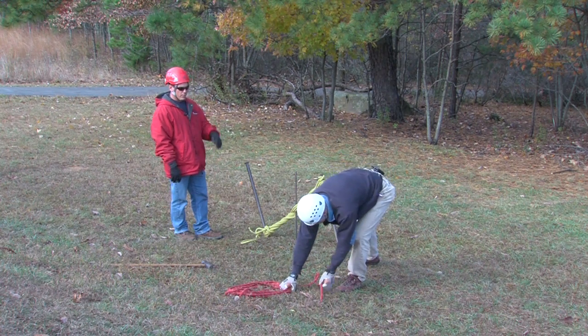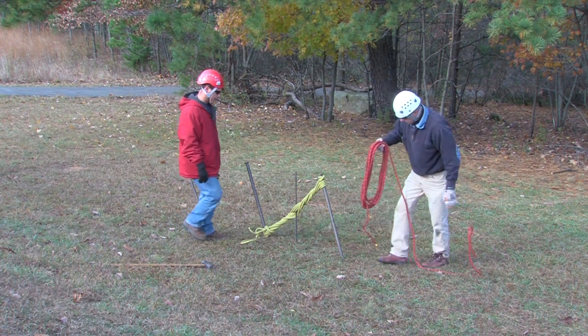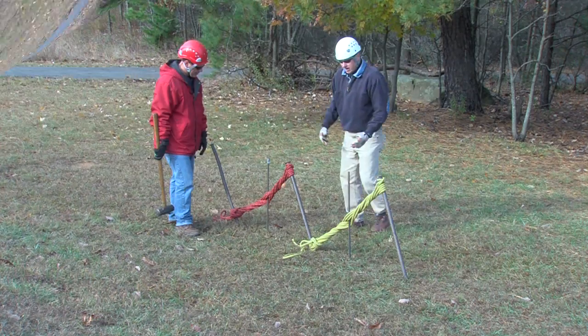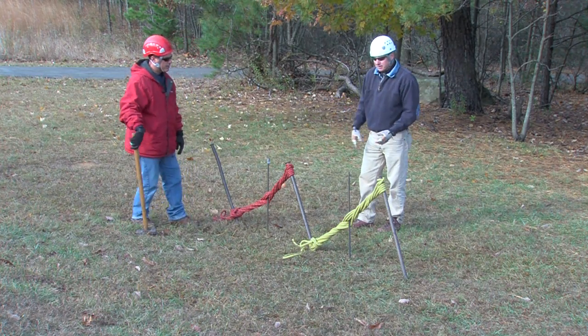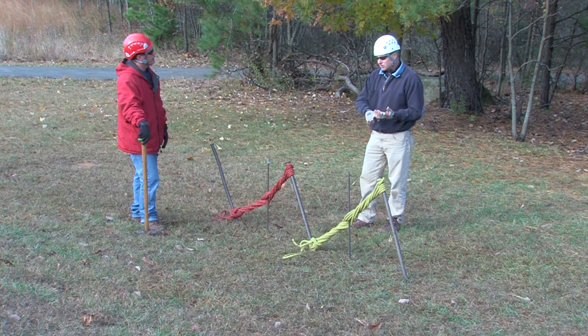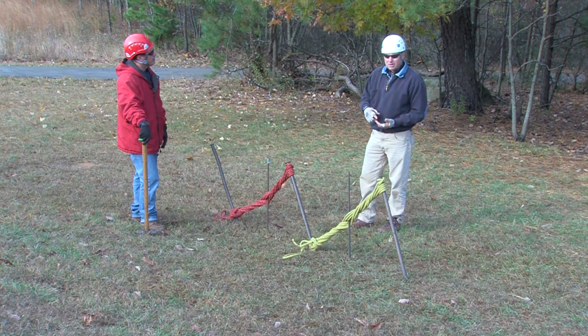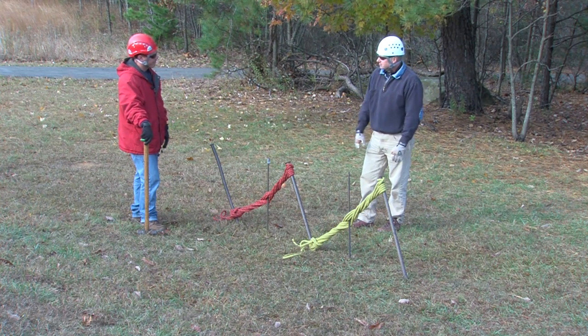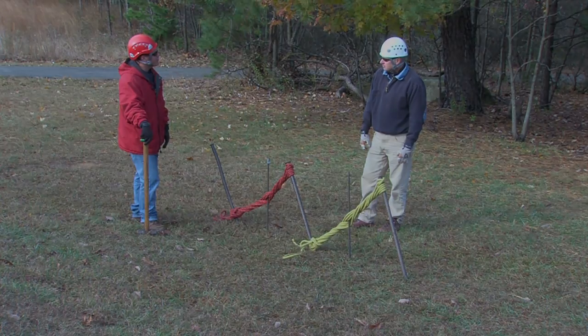To get the 1-1-1 system, we simply repeat this step again using another piece of rope, finding its center. Here we've constructed a good anchor system. Everything we do — whether it's lowers, raises, rappelling, or ascending — we've got to have a good anchor, and as we all know, they're not always present naturally. So this is something we can put where we need it. Thanks for showing us the picket system, Vince.